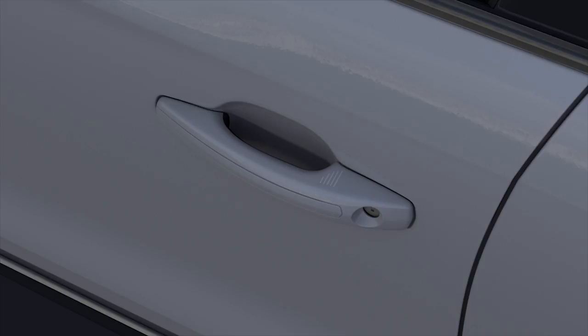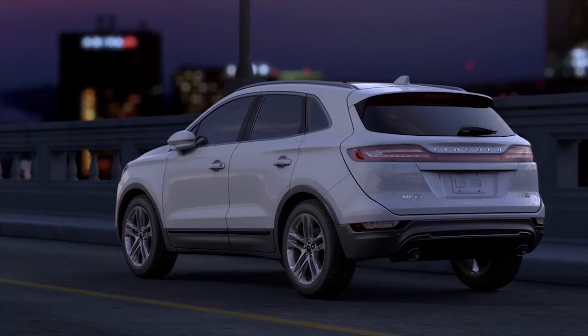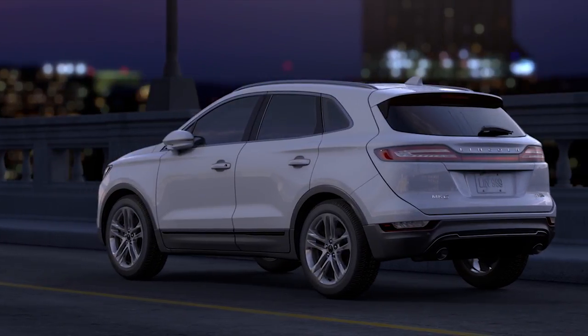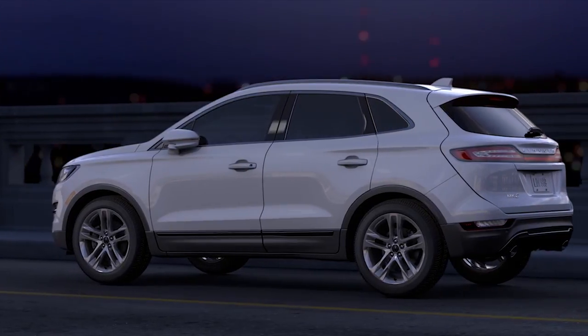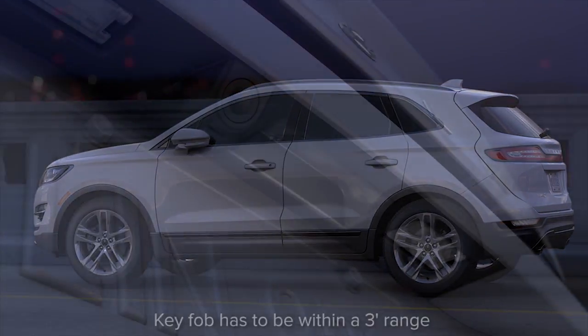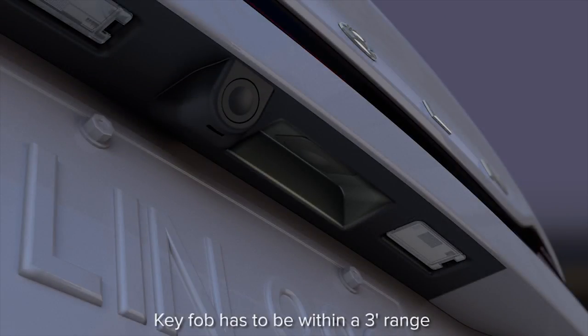Press and hold the sensor pad for about a second — when you hear them click, you'll know they're locked. Keep in mind, after you lock your doors with the lock sensor, there's a short delay before you can unlock them again. That gives you enough time to pull the handle to make sure it's locked.